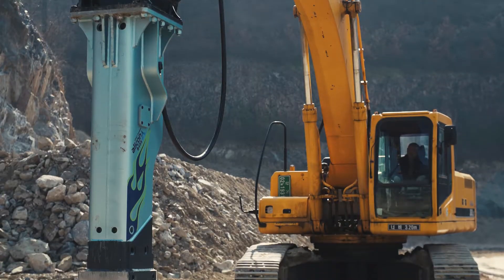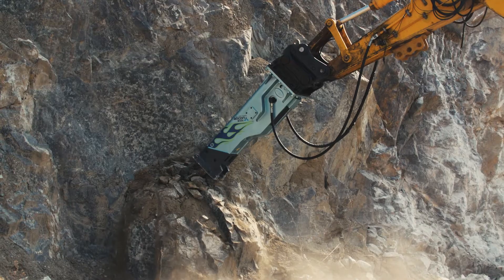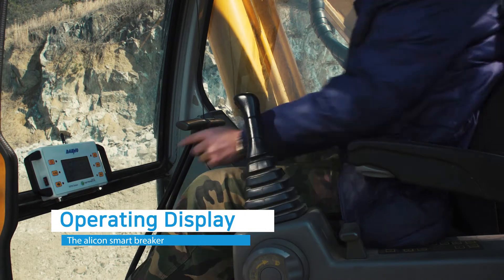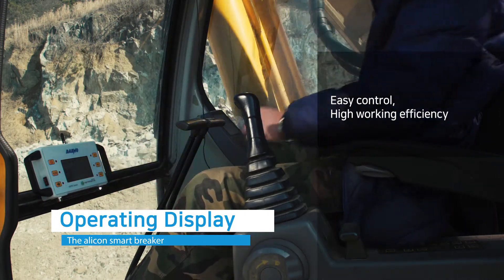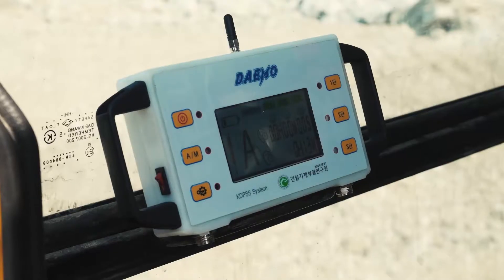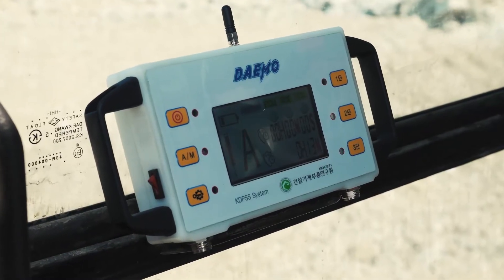Demo Engineering's Smart Breaker has high working efficiency by offering various kinds of information to check breaker operating condition. Furthermore, operators can easily control various functions and change settings via the display monitor.